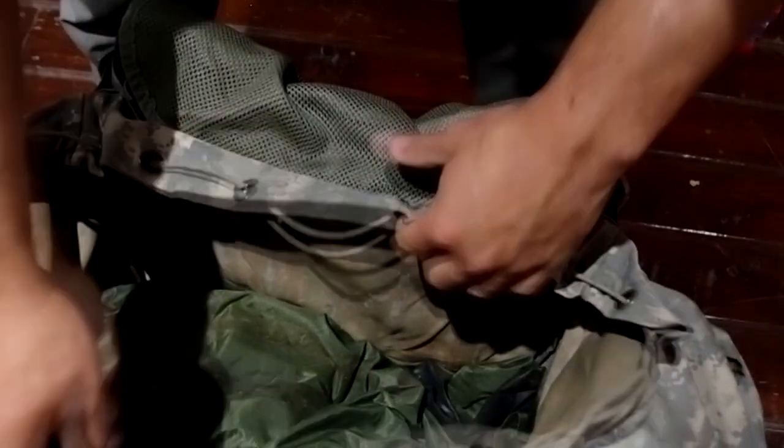Next up is my pain pill — all my compressed-down uniforms and gear I'm not really going to use — and that all gets compressed down and sits in the middle of the ruck.